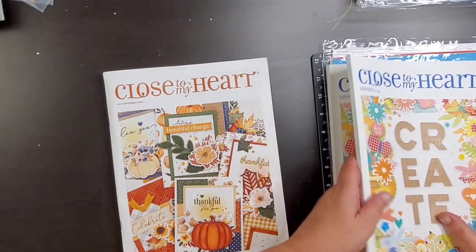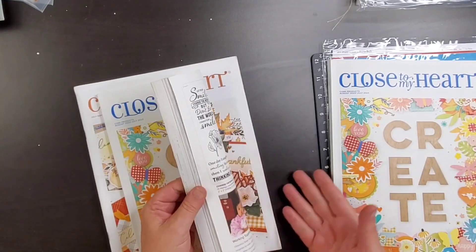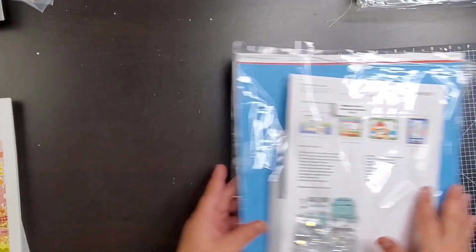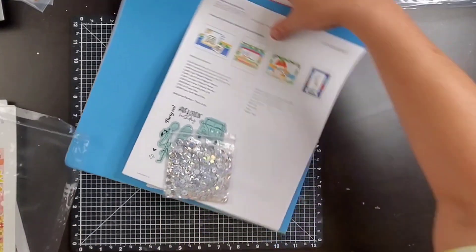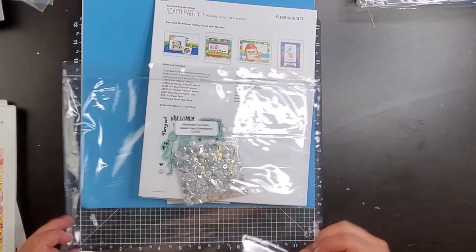Here's the new core catalog — it goes live August 1st, guys. I don't know if I'm really allowed to share anything in it, so I just did a quick flip. If you guys want your catalogs — I used to send my customers catalogs, but I don't really do that anymore, now that this is my job. That's just really not a good business plan.